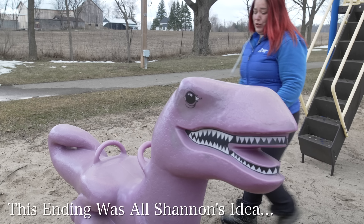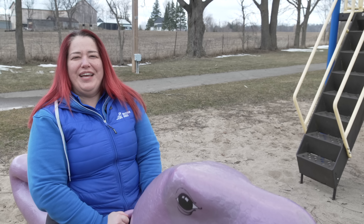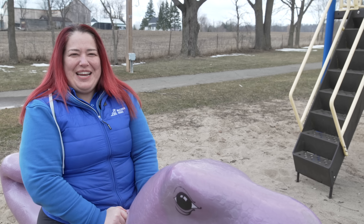Now that you know how to master loose leash walking, it's time to give you some skills to do so — click this card. I'm Instructor Shannon. Happy training!